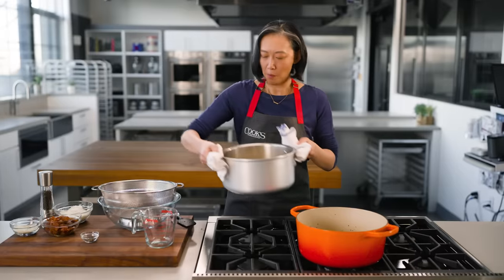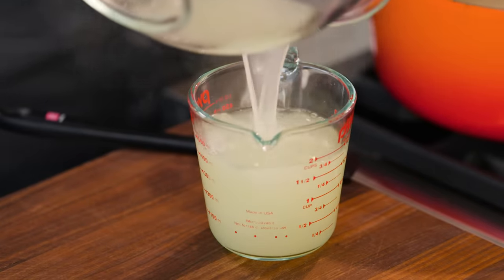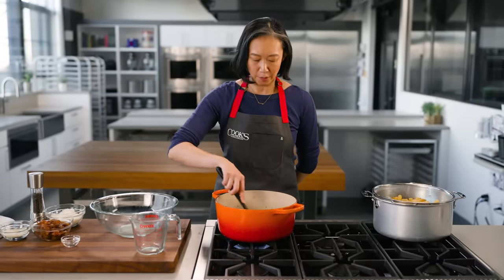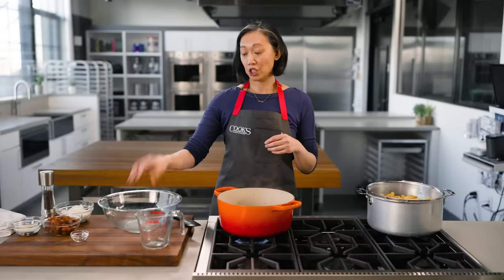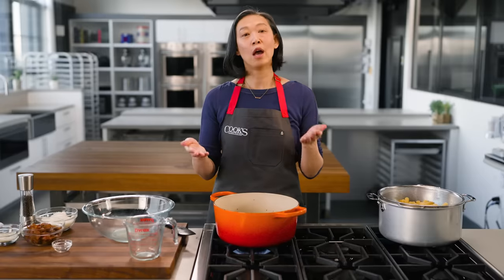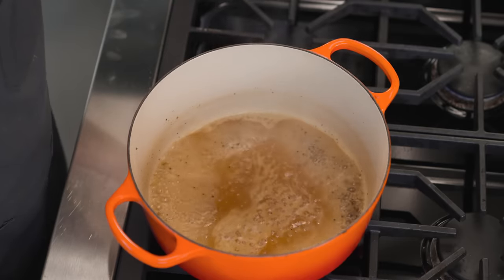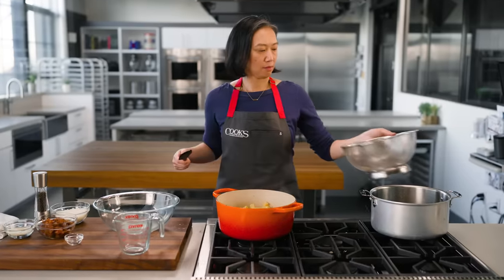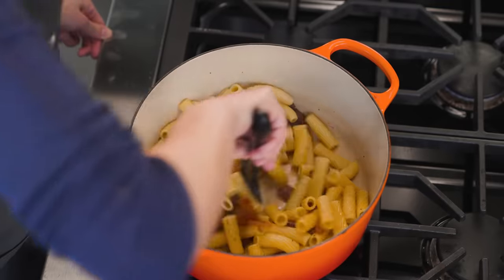Let's drain this. This is just going to need a few stirs to bring up any fond from the bottom of the pot, and then we'll let it simmer. You know how fat and water don't mix? Well, the starches in our pasta liquid are an emulsifier. Between them and the tiny bubbles generated by boiling, we're actually going to get the fat and water to combine and form a rich, creamy sauce. This sauce is looking nice and emulsified, so I'll turn the heat down and add my rigatoni and the guanciale.